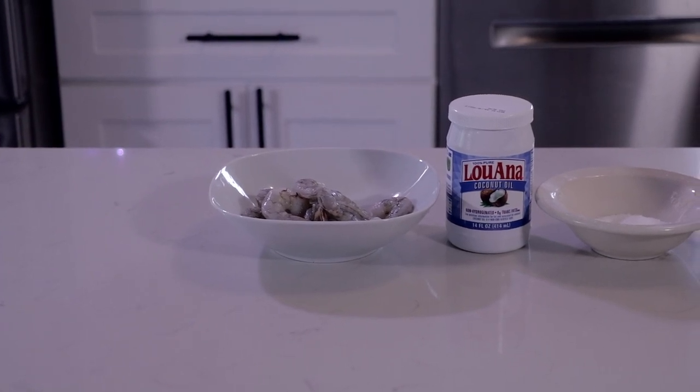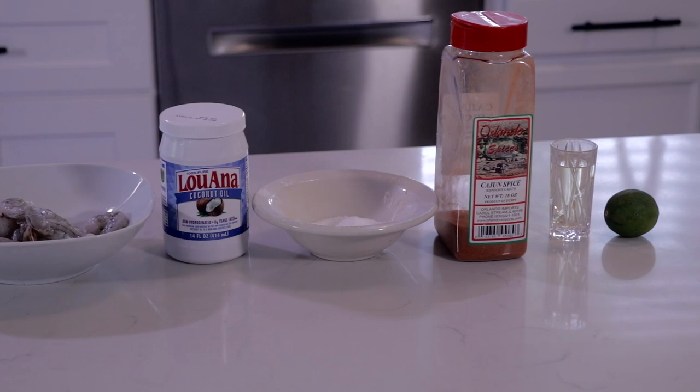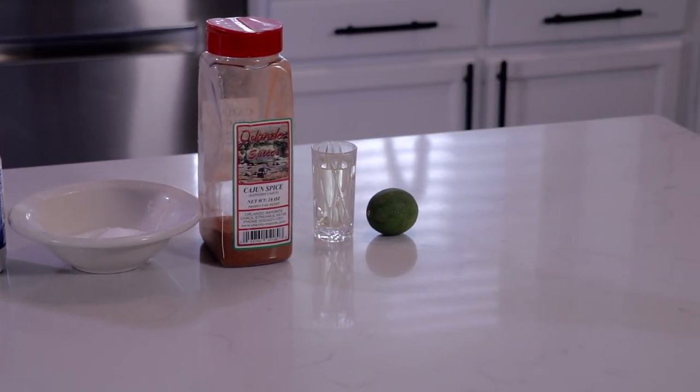For this recipe you're going to need some shrimp, a little bit of coconut oil, a pinch of salt, a pinch of blackening spice, two ounces of white wine, and one lime.